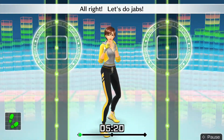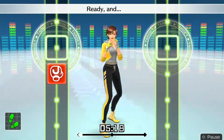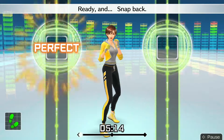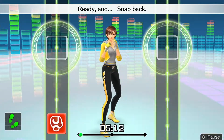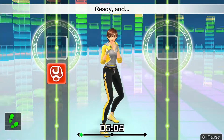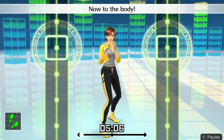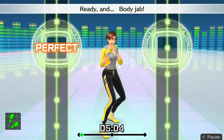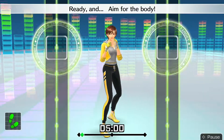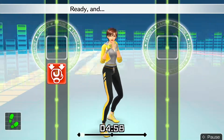All right, let's do jabs! Ready and — jab. Looking good. Ready and — snap back. Ready and — get right back into your stance after punching. Ready and — now to the body. Ready and — body jab. Nice punch. Ready and — aim for the body. Ready and — target the body.